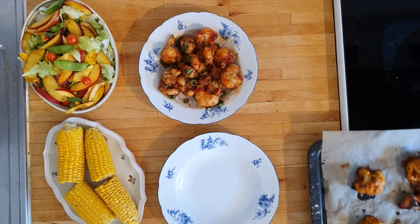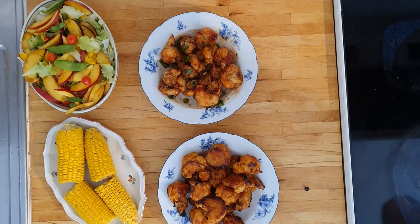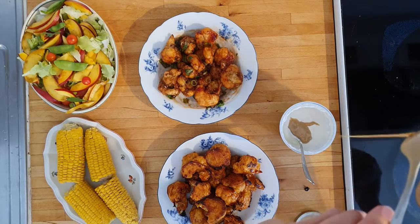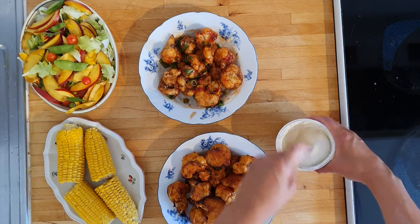At last, my oven-baked florets are done and ready to be plated. For these, a creamy dipping sauce is lovely — use sour cream, quark, or yogurt mixed with garlic, some honey, sesame oil, and tahini. The dipping sauce adds more minerals, as well as healthy fats and protein.